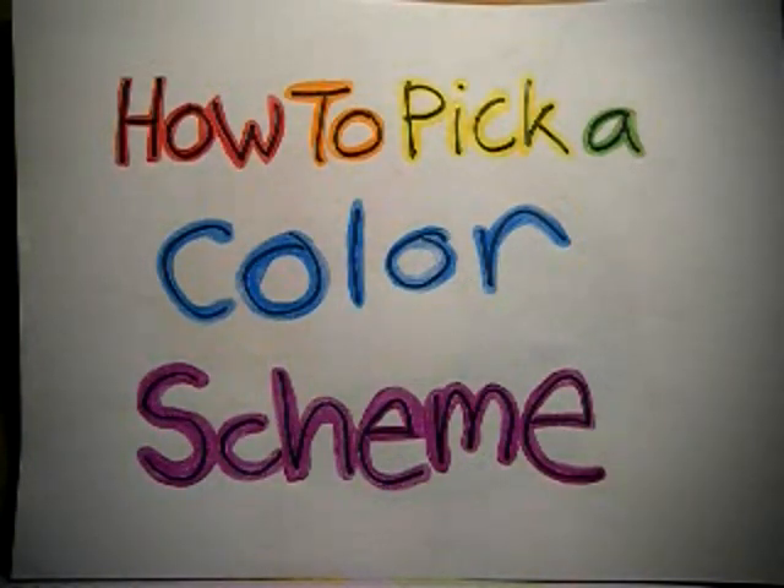Hi! So today we're going to talk about color schemes and how to pick one. I'm going to apologize first for my terrible handwriting and my terrible color wheel drawings and stuff. The one time in my life that I actually need a color wheel, out of all the art classes I've ever taken, is the one day I can't find it. But I'm going to show you the different kinds of colors, where they come from, and hopefully give you some inspiration of different color combinations, and I'll show you examples of candy that I have received that has these color combinations.